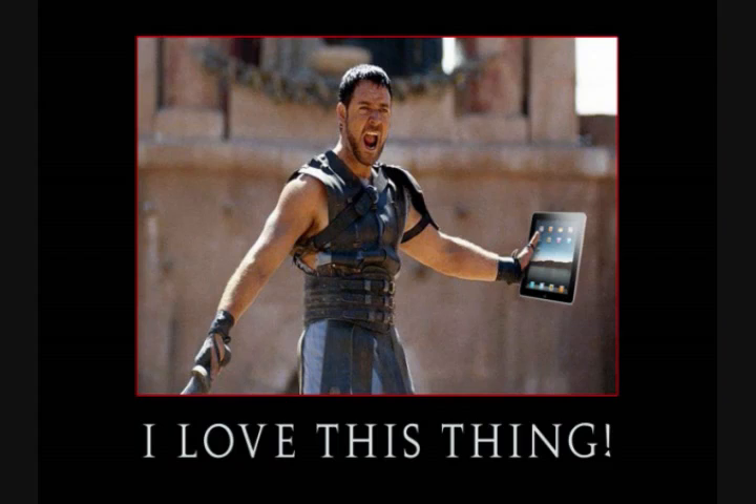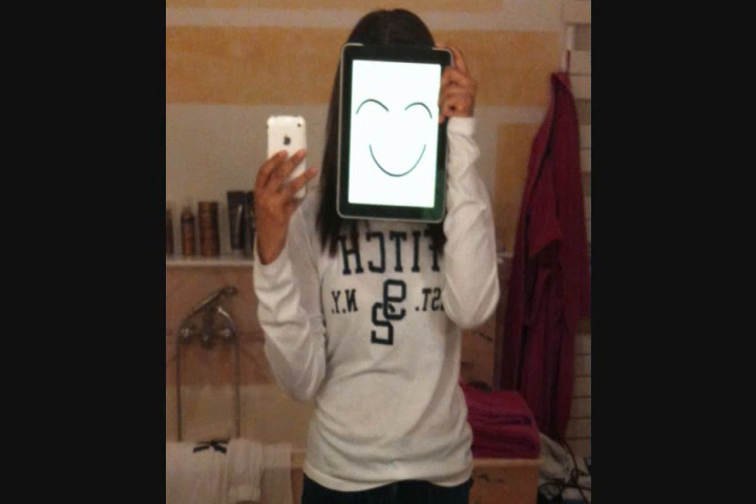Stop the madness on figuring out how to use your iPad. Get the iPad for Idiots tutorial package right now and start enjoying your new iPad with a big ol' smile on your face today.